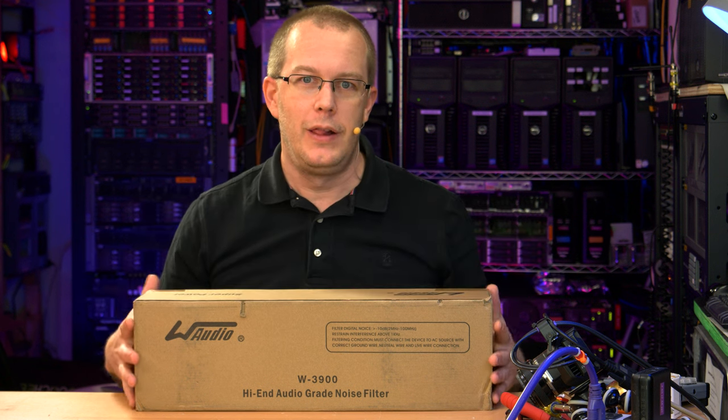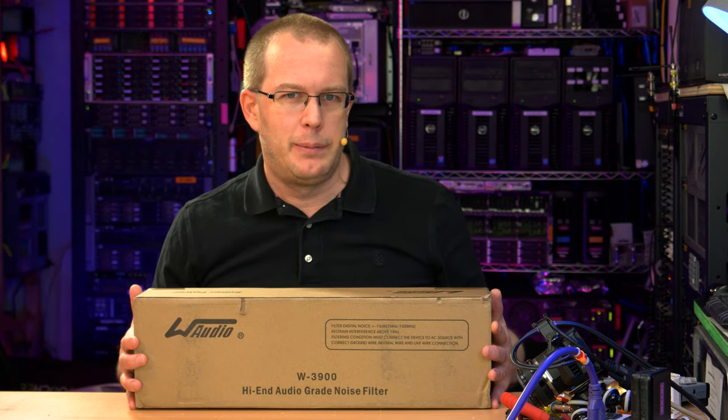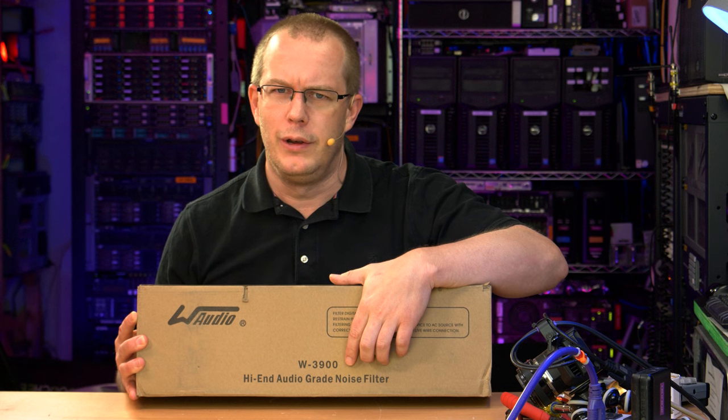Hi everybody, I'm Scott, and today I have another alleged power conditioner. This thing is kind of alleged to be a power conditioner, but really it just says 'high-end audio-grade noise filter.' Power conditioner is kind of a nebulous term.